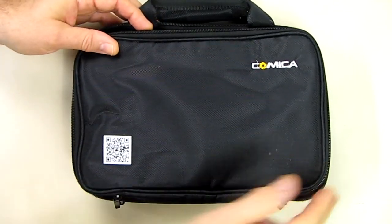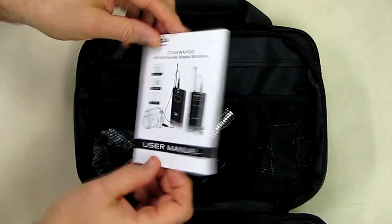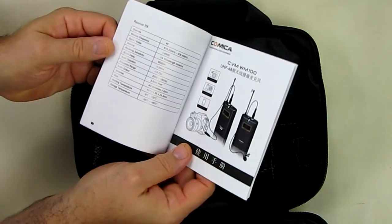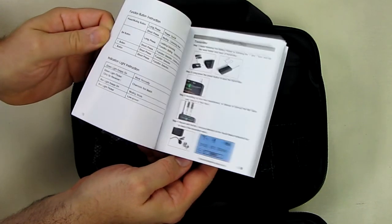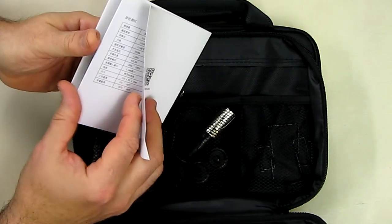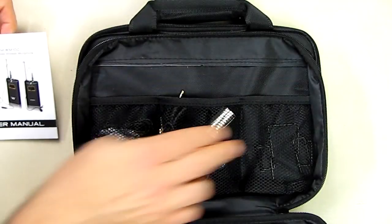The case has a zipper with two sections. When you unzip the first section you have the instruction user's manual, and inside this manual it shows you how to operate all the various functions, how to hook it up to your camera that has a microphone input, how to use the various cables that come with it, and how to understand the display.